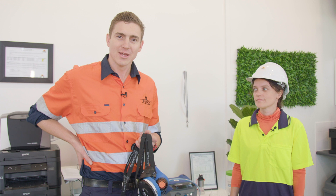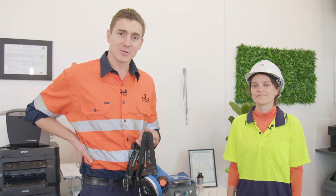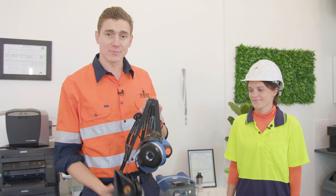Hey guys, Seb from Pro Safety and Training. Today we're here with Yulia and we're going to be doing some face fit testing on a couple of different respirators.